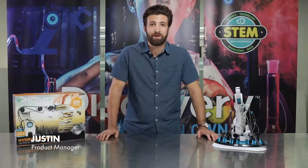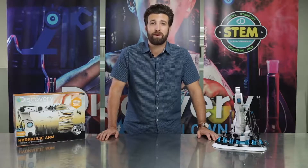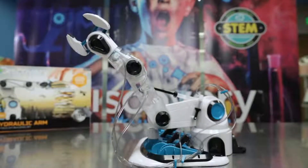Hi everyone, Justin here from Discovery. Are you ready for the next great STEM item? Today we're going to talk about the Hydraulic Robotic Arm Building Kit from Discovery Hashtag Mindblown.